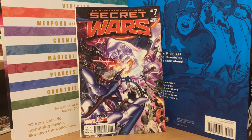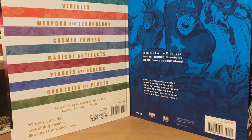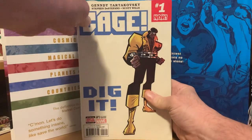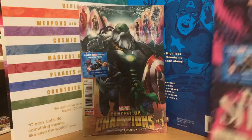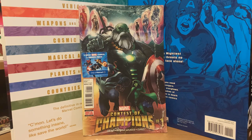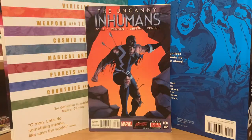The last pack I have is another Cage number one. We'll open this and see what else we got. There's the loose Cage, and then another Contest of Champions and Doctor Strange. Too bad this Doctor Strange doesn't mean anything — I could be making a killing on this comic. Doctor Strange number one, and then Uncanny Inhumans zero.